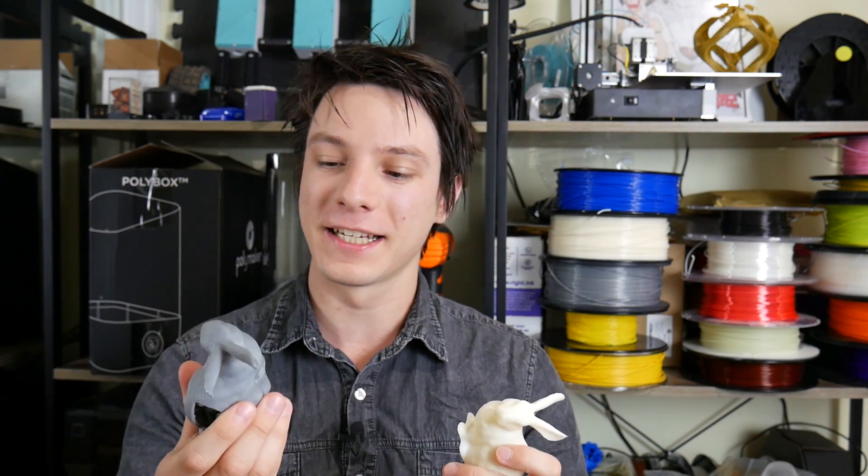In today's video, we're testing out different brands of ABS plastics. But the question probably shouldn't be which one's best, but should you even be 3D printing with ABS plastic at all in 2017? Let's get started.